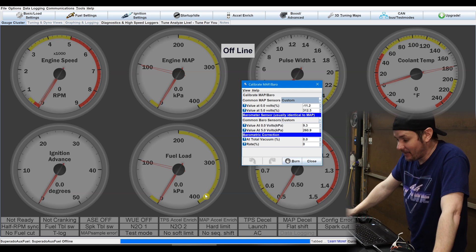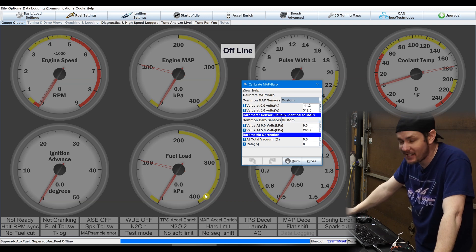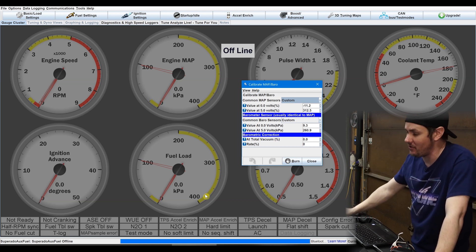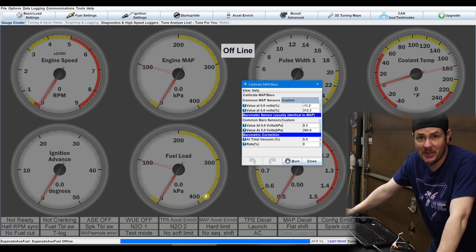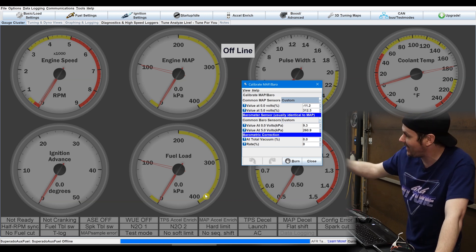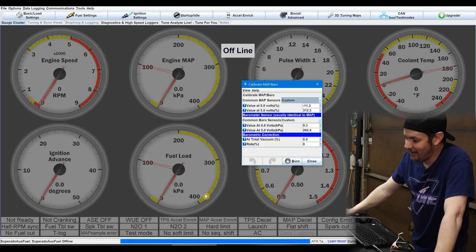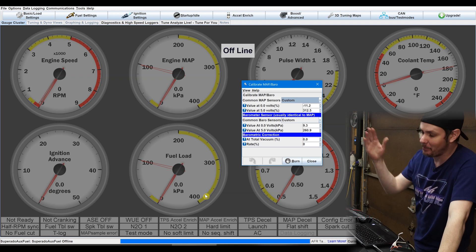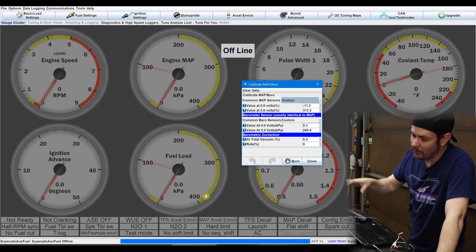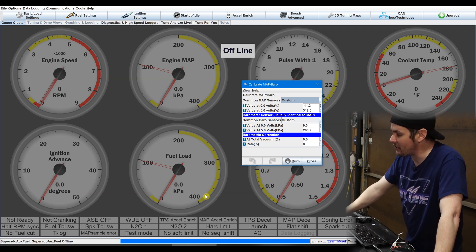I did some web searching trying to figure out what people have been using for this setup with the red top sensor, and there's just basically no information. Everybody says to go with the GM three bar brick style, but I don't want to run the brick style because this thing will mount right into the back of our Holley Hi-Ram — why would I not just use the existing one? This ended up working fine. We will pay attention when we start data logging into boost to make sure the positive side falls in line with what we're reading in HP Tuners.